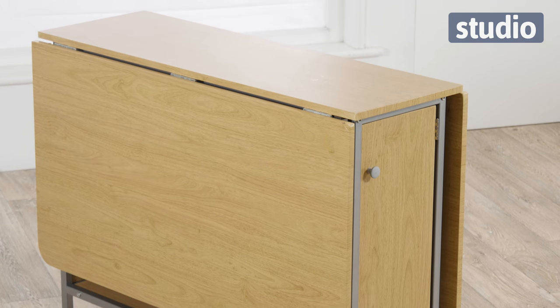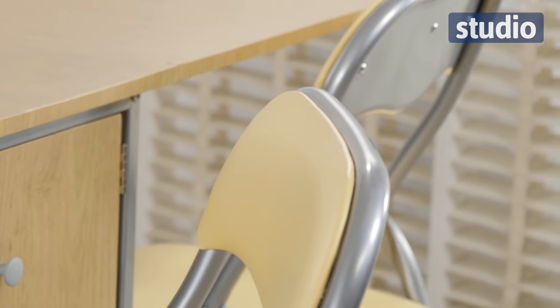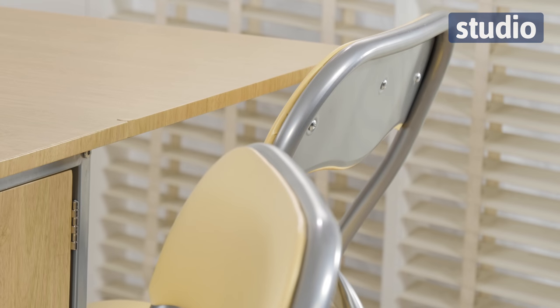Now it does come in beech and it also comes in mahogany as well, so depending on the colour scheme in your home, you've got two different shades to choose from. Now the chairs come in a kind of yellowy cream finish, they're really comfy, nice and spongy, so you can spend lots of time sitting around the table enjoying dinner with your friends.